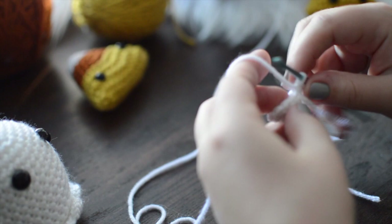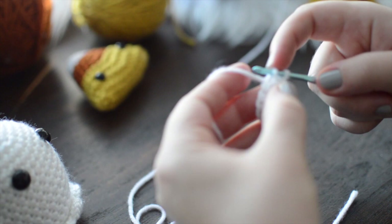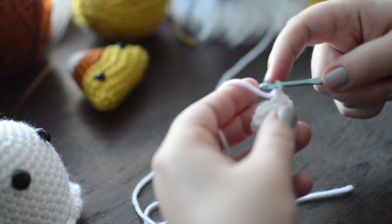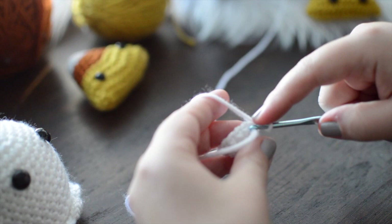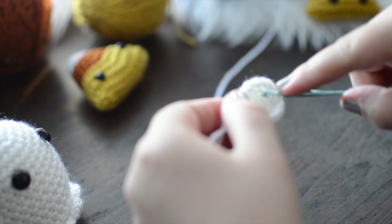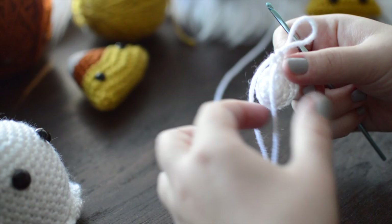Now we're going from twelve up to fifteen stitches. We got another space between our increases, so we increase every fourth stitch. I'm moving my marker from where it was — you can also just use a stitch marker if you find that easier. I tend to lose stitch markers all the time, so a tail is essentially a free stitch marker.